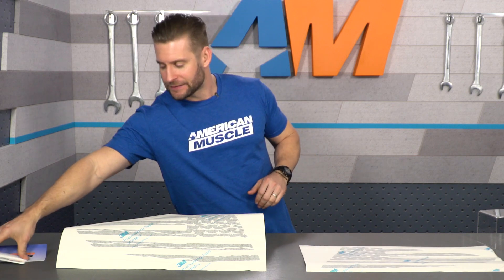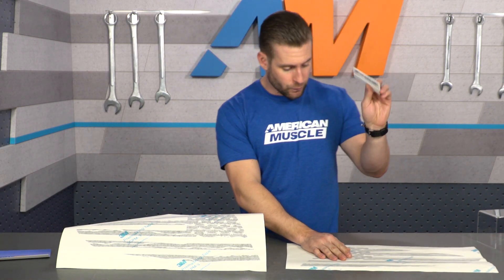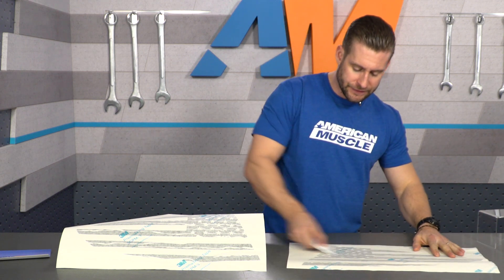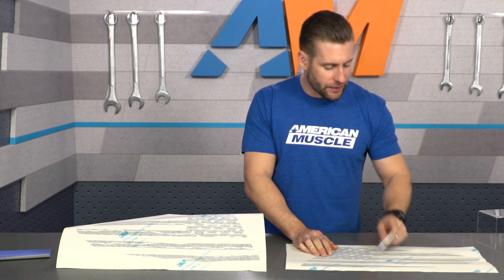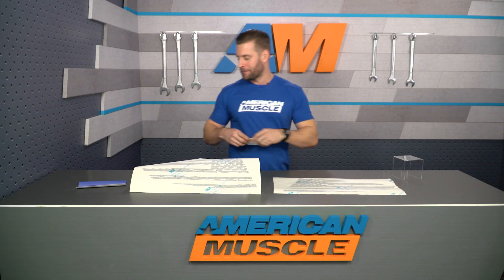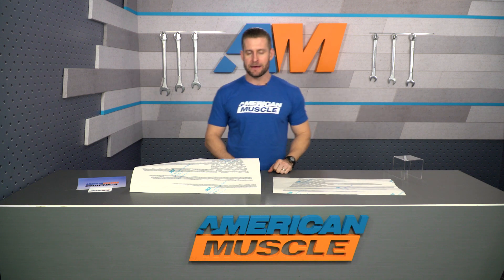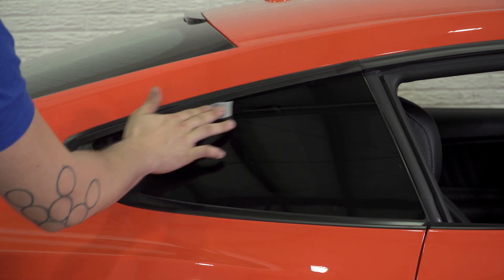A good way to ensure this happens and avoid a vinyl snafu is to grab your included squeegee, start at the middle of the graphic, and then push on the design working from the center to the outside — really giving it some pressure to ensure that the vinyl design is going to stick to the transfer tape. This way it won't start peeling off onto the backing tape and will make your install go a lot easier. Use that method and it should help you along the way. Ultimately, just follow the included instructions.